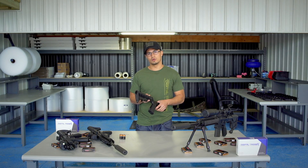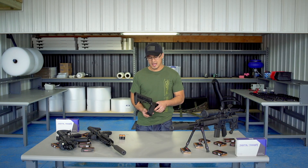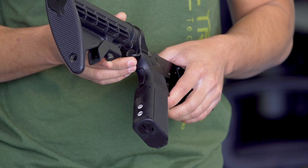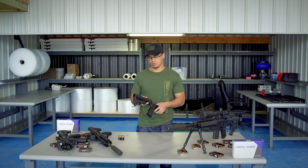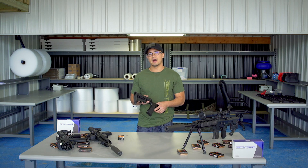Now when you start toggling through modes, the indicator lights kind of help you through that. If you want to turn your grip safety off — because maybe you're doing something like bump firing, or you just don't want to have your grip safety on — you go ahead and hit SR, and it'll flash red three times, and that's to let you know that your grip safety is now disabled.